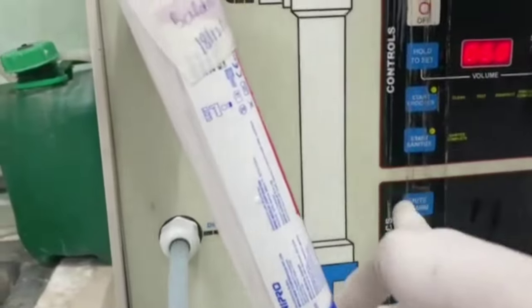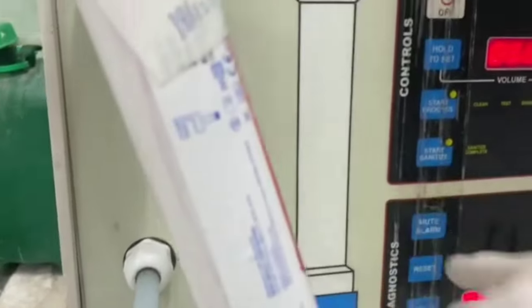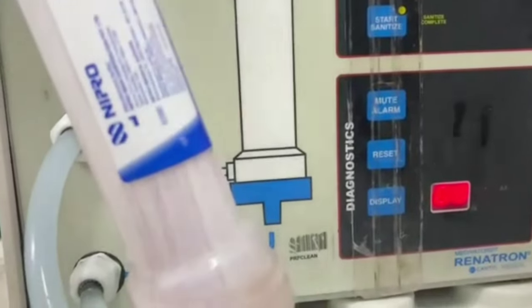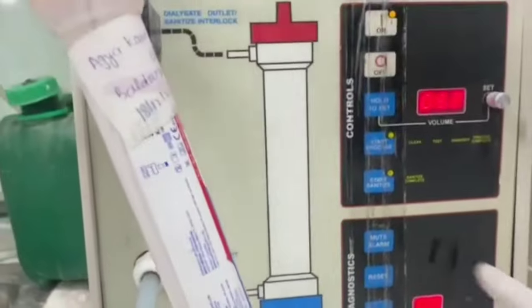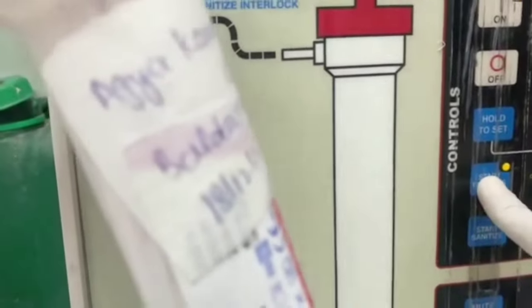Long press — make sure you long press the button. Then click start process, click start.